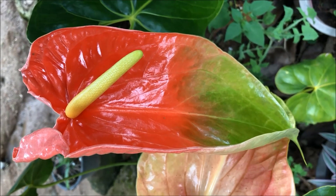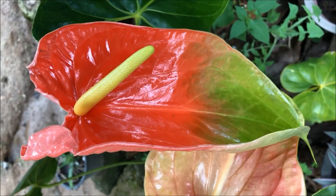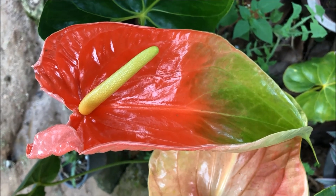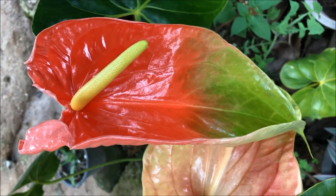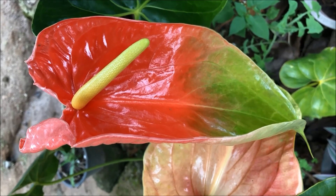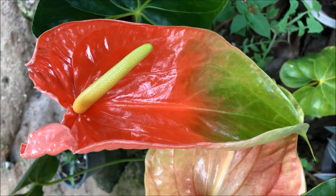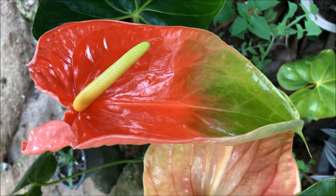We'll discuss the uses of anthurium. We know anthurium is a decorative plant where we can grow it as an indoor and outdoor plant, and this plant also ensures a healthy environment. This plant helps to remove toxic substances such as ammonia and benzene from the air, so you can use this plant as an indoor plant and also as an air purifier.